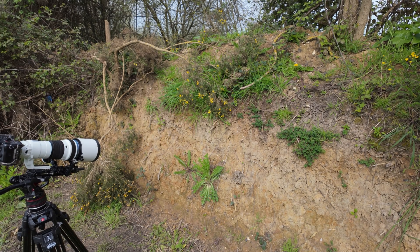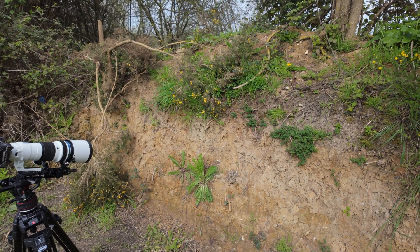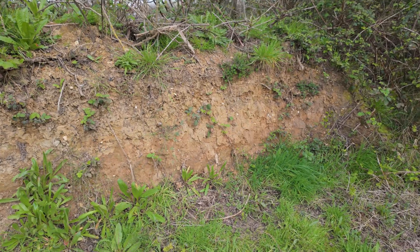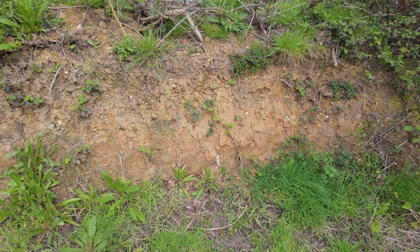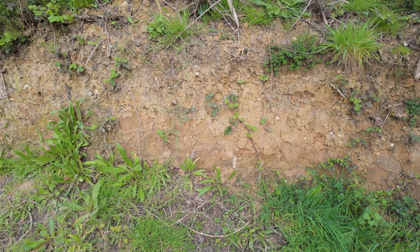I'm back at one of my favourite spots at this time of year, the bee bank at Thameside Nature Reserve in Essex. Although it's a little bit overcast, there's a lot of heat coming from the sun and the bee bank is absolutely buzzing. Now it's late March, and a lot of the insects are waking up.